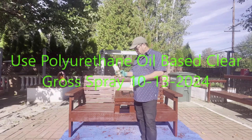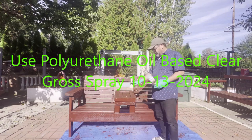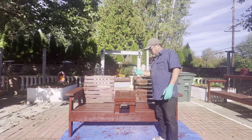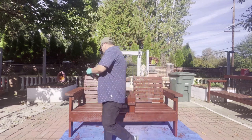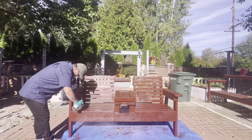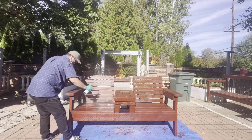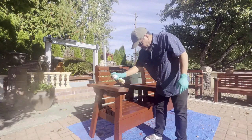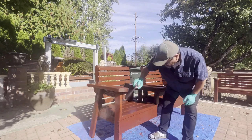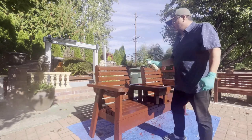I'm using the clear gloss here, oil base, to spray and protect from rain. When it rains, you won't damage the wood. You shake it, spray it, and when the rain comes it protects so the wood won't be damaged. You can see it here.